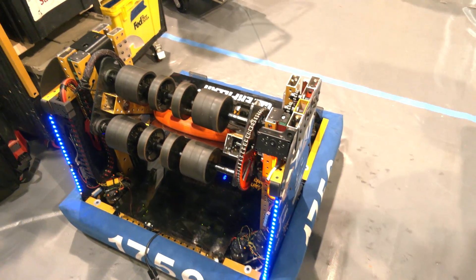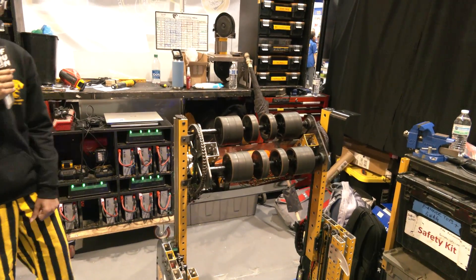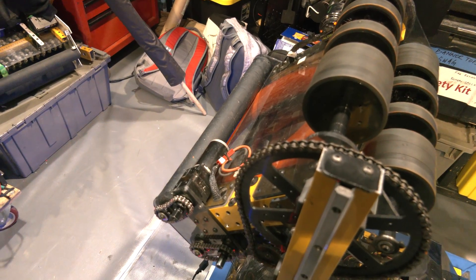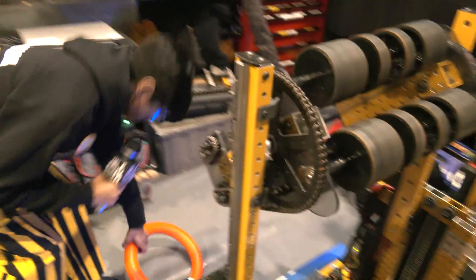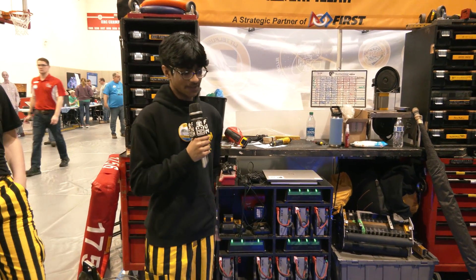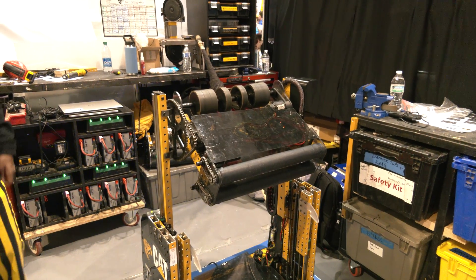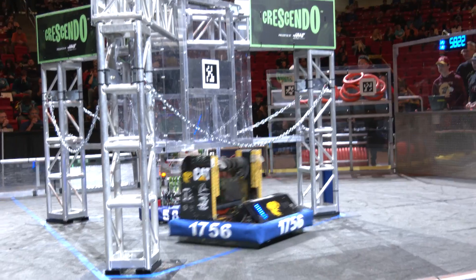For our amp shot, we raise the shooter all the way up and then flip it. The interesting thing is we don't actually use our shooter wheels for the amp — we use our intake wheels, because they give us more control and let us ease it into the amp without pushing it too hard. It just rolls out. Also, this raised position acts as a counter-defense against teams that might be blocking our AprilTag view. For our defense shot, we raise the shooter to max extension at a set angle, line up with the wall on the stage, and shoot — it goes in at that set angle.